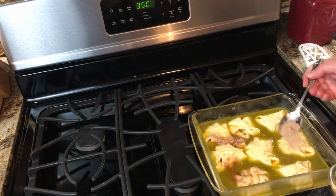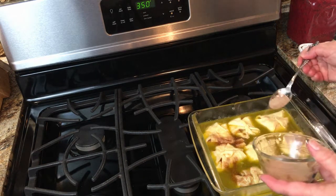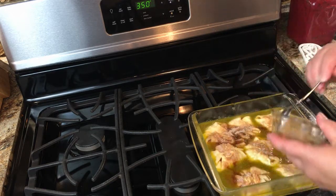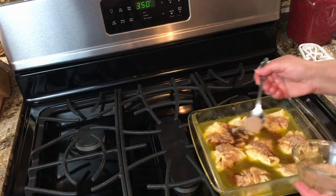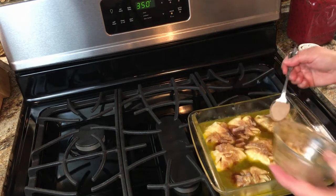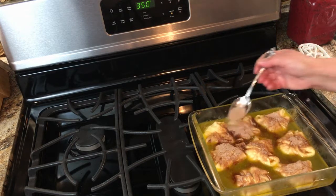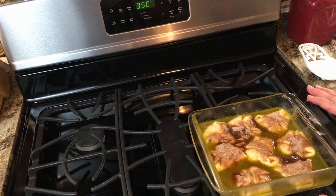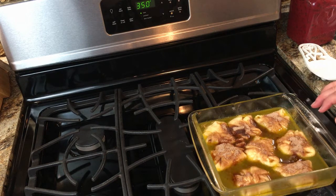I'm going to take the extra cinnamon sugar I had left over and put it over the top. If you're diabetic you won't want to eat these — there's a lot of sugar in this, it's not diabetic friendly. Now it's all ready to go in the oven. It's going to go in at 350 degrees for about 25 to 30 minutes so they get a nice golden brown and the sauce is all nice and thickened.